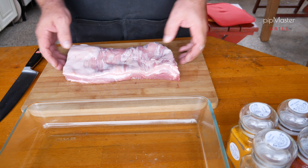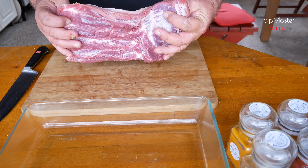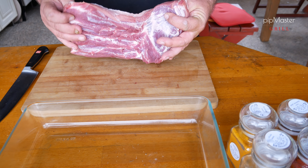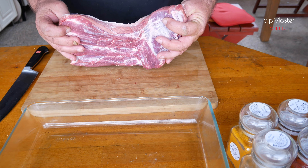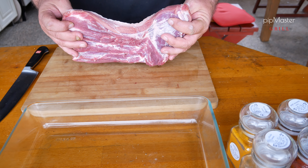Mám tady asi kilo bůčku bez kosti, takový krásný, více méně skoro libový, ale relativně nízký. Takže z toho to bude honička trochu udělat. Ideální je, když je ten bůček co nejvyšší. Základem je, abyste ten bůček měli co nejstudenější. Nebojte se ho dát klidně i trochu namrznout, aby se vám dobře krájel. Je potřeba to nakrájet zhruba na sílu 4 mm.